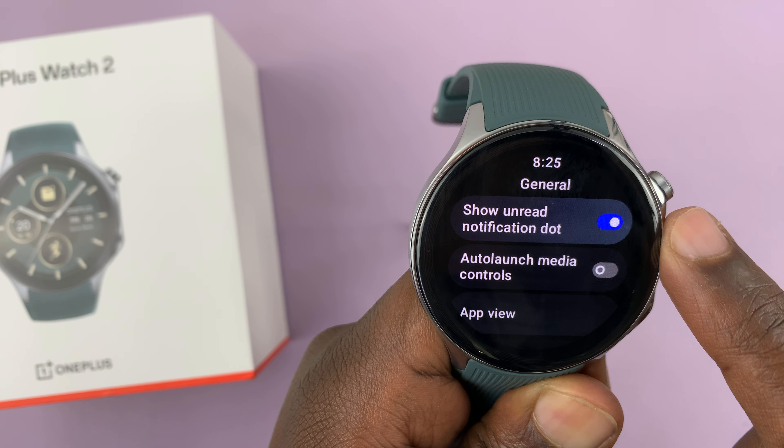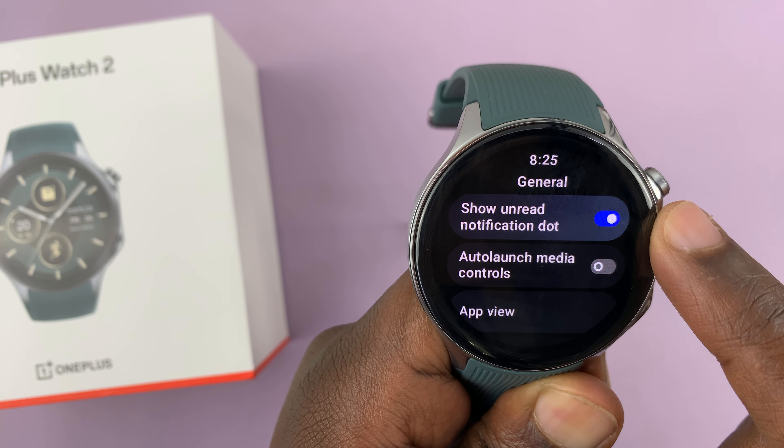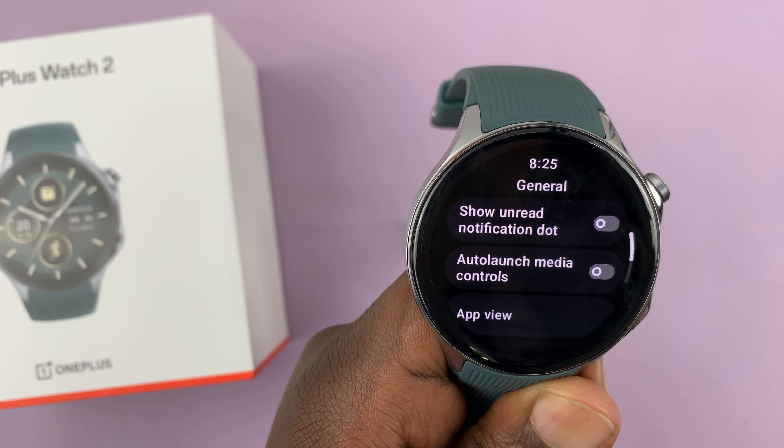At the top of the General page, you should see "Show Unread Notification Dot." Now if it's enabled, it means you've chosen to show it. If you want to hide it, just turn that off.